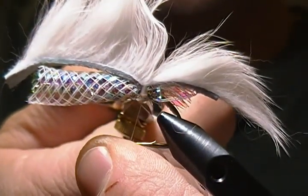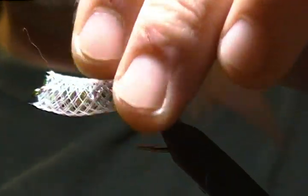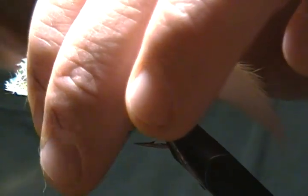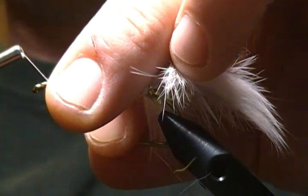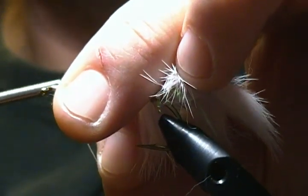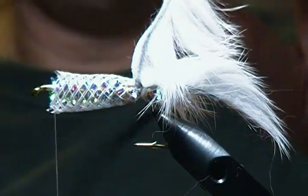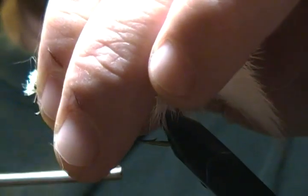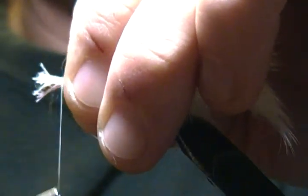I'll trim the thread where I tied down the rabbit strip, fold that back out of the way. I want to trim the tubing a little bit more — it's a little too long. The old scissors are best for this stuff since it's really strong and durable. Now I'll slide the tubing back, bring my thread in to reattach it, snip off that excess, slide the tubing forward, come up around with a pinch wrap, and secure it down nice and tight with three to four wraps.